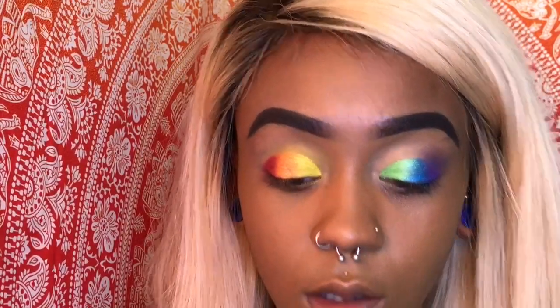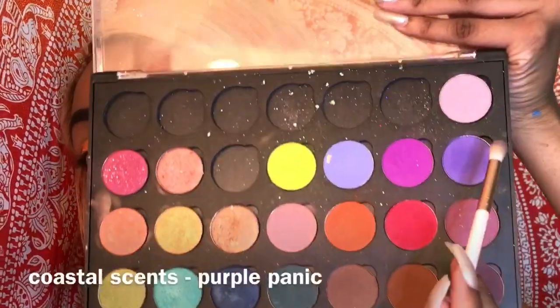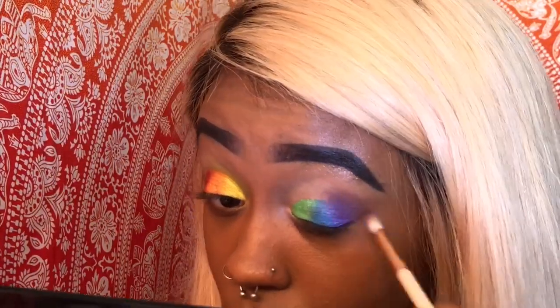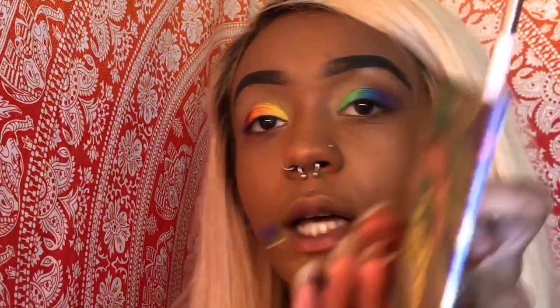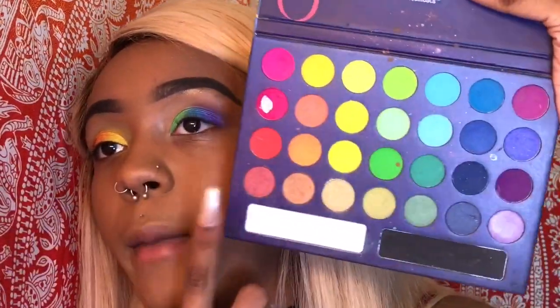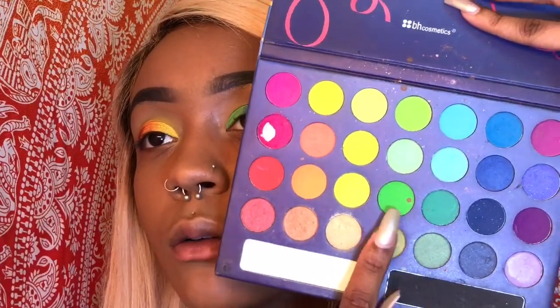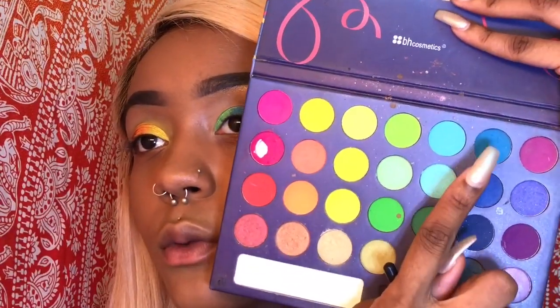I already started this a little bit, but now I'm just trying to use the same colors and blend it in the crease a little bit, so I'm using this purple. I realized I actually do have those colors in the matte shade, so I'm gonna use this green for the green and this blue for the blue.